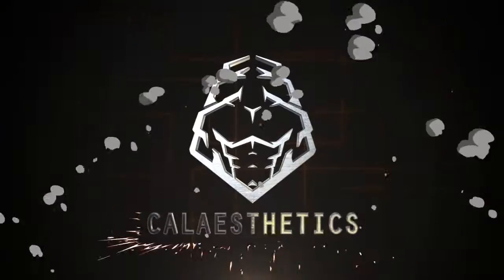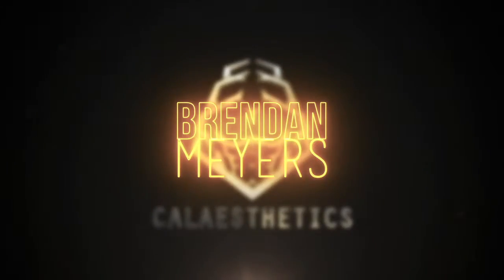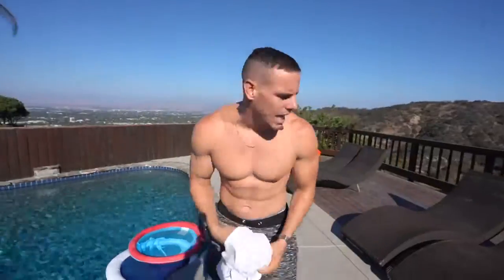I'm literally on my porch here working out — you don't need some crazy specific workout at the gym. Hey, what's going on fam, my name is Brendan Myers and today we're going to be getting in another ab workout. I know I haven't been doing these in a long time — I used to do them every single Tuesday, so why not start bringing some of these back into play.